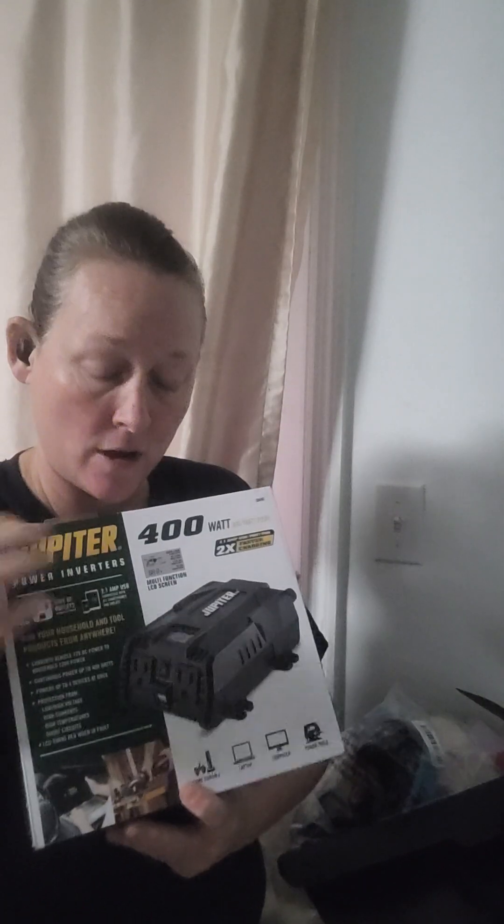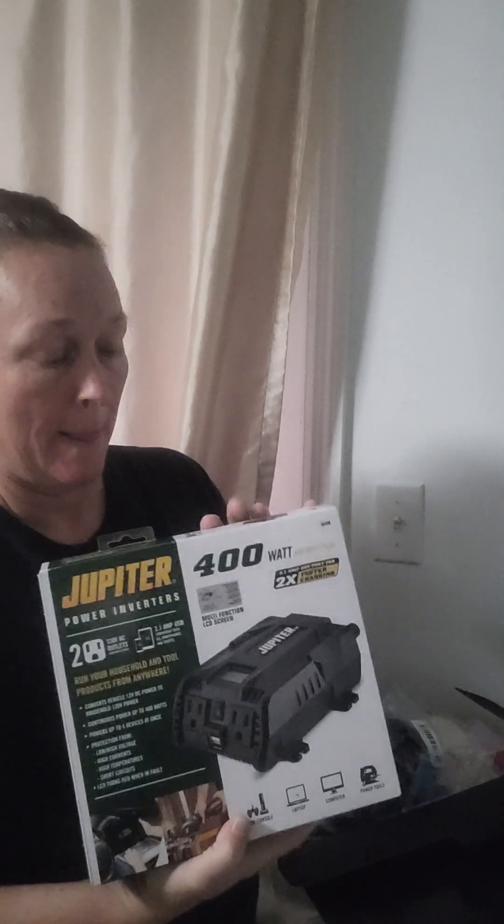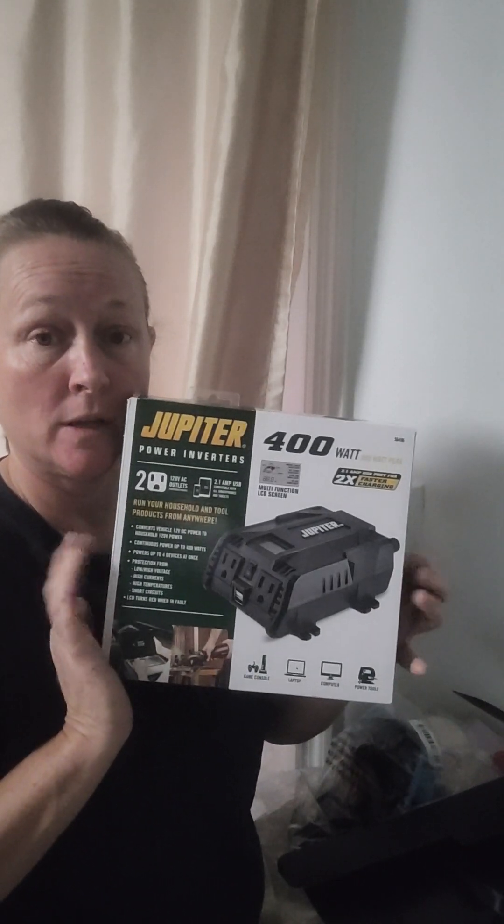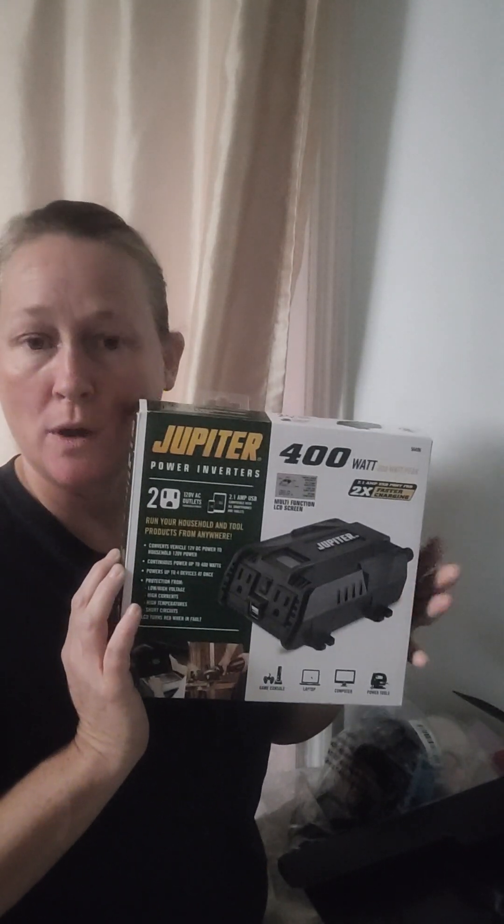We are officially done with our Temu haul. I actually got this earlier and opened it — I got it from Harbor Freight. It's a power plug for your car. I want to start making baskets on the go, so this will power a heat gun, a glue gun, and a balloon pump with the electric pumps.